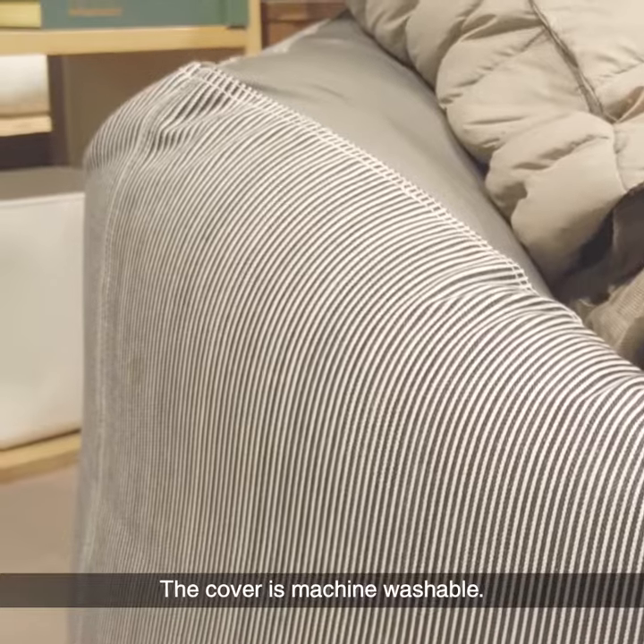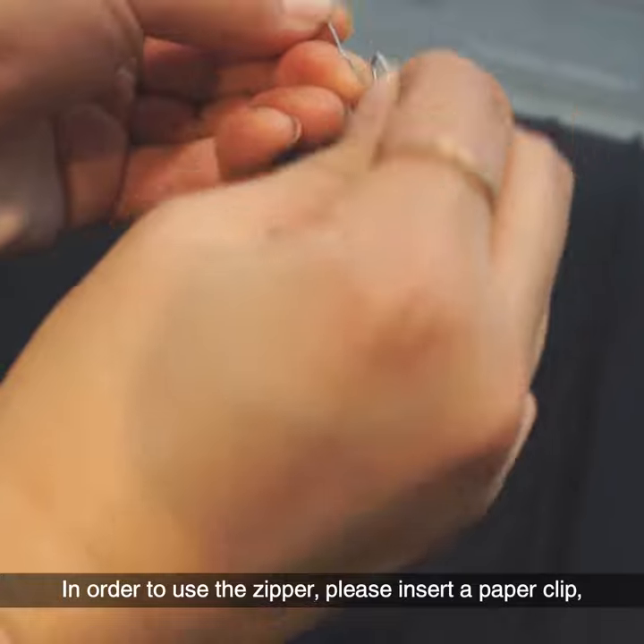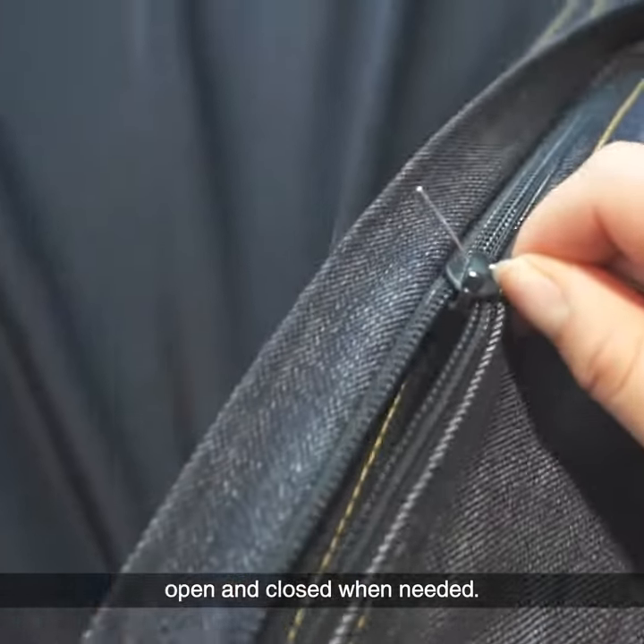The cover is machine washable. You'll find that a pull tab on the zipper is missing. In order to use the zipper, please insert a paperclip, which will allow you to pull the zipper open and closed when needed.